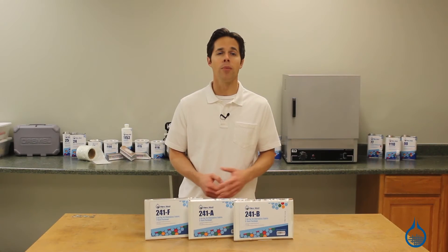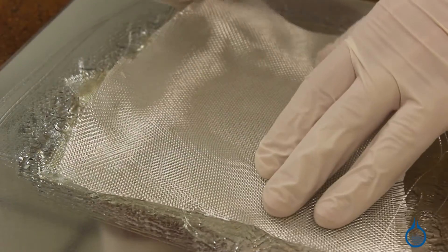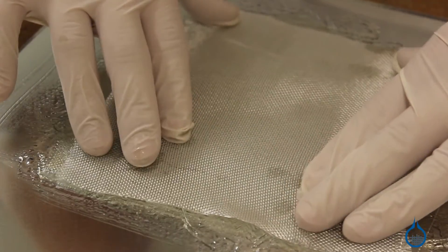Like other plain weave fabrics, our number 241 delivers uniform strength in both horizontal and vertical directions. When using more than one layer, fabricators should orient plies at 45 degree angles to maximize strength.